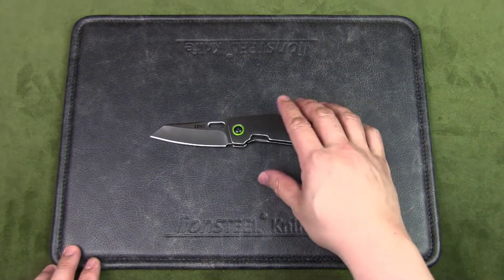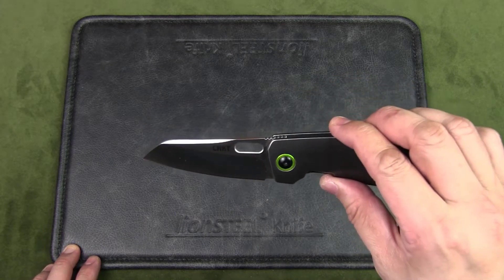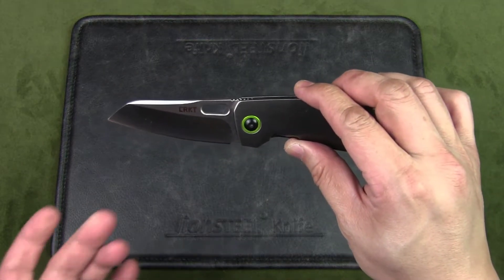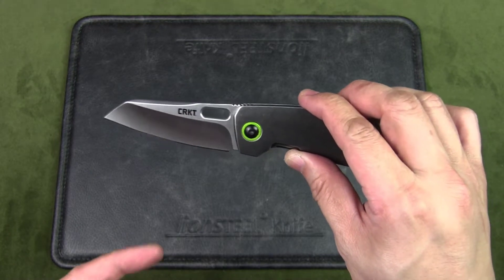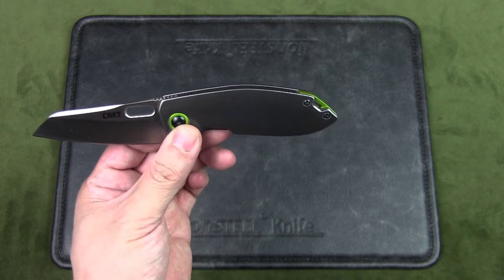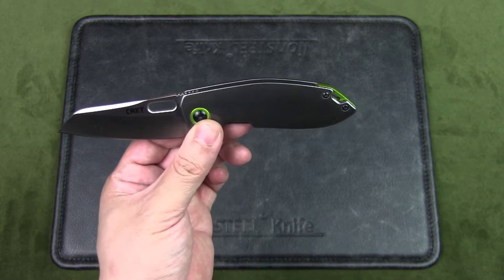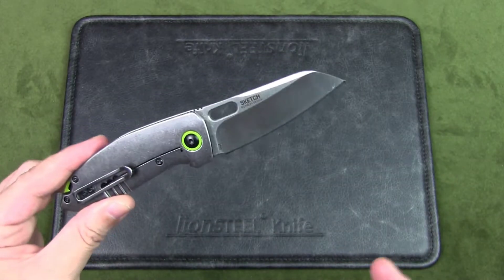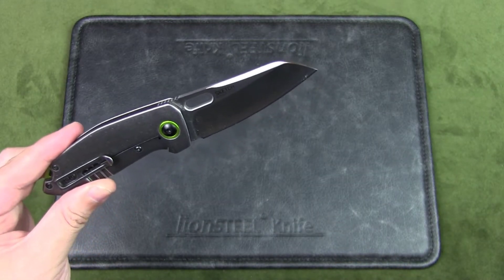Let's have a quick look at the specs of the CRKT Sketch. The knife is designed by Lucas Burnley and manufactured in China. The blade length is 2.89 inches, the closed length is 3.94 inches, and the overall length is 6.69 inches. The weight is 3.7 ounces, or just under 105 grams.